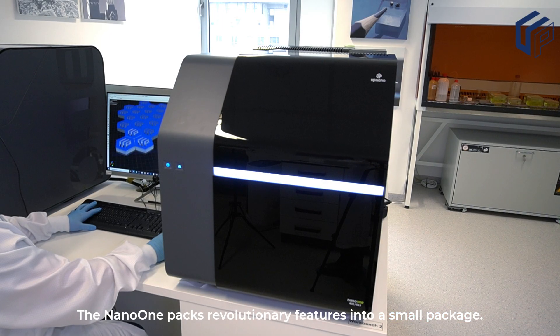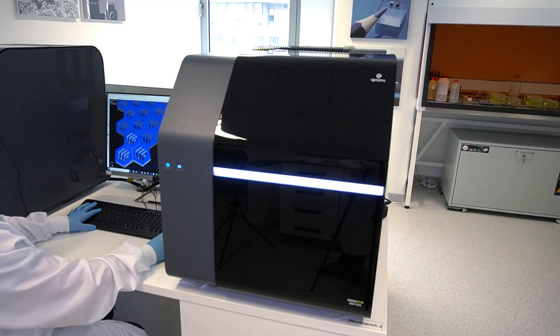The Nano One packs revolutionary features into a small package. UpNano, upscaling nano-fabrication.